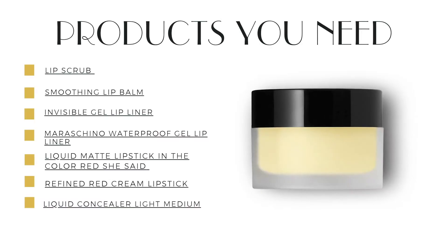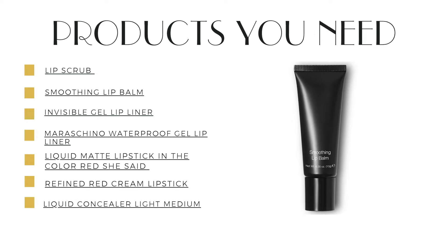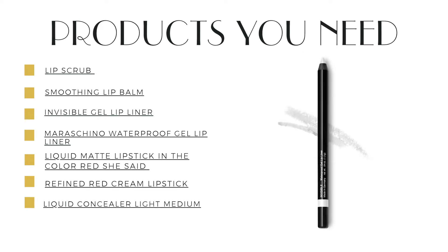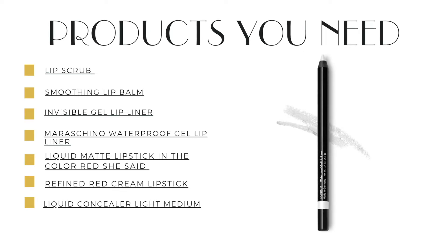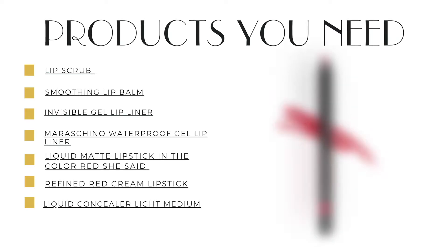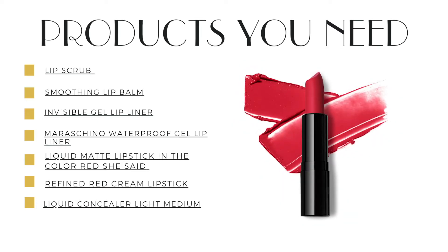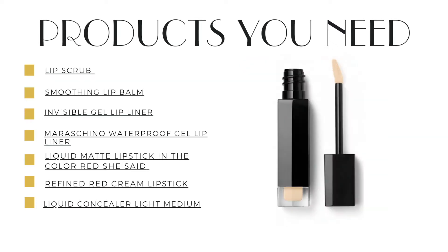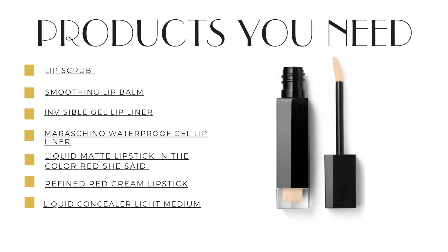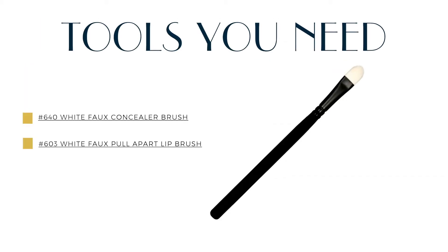First I'm going to use the sugar lip scrub. Next I'll use the soothing lip balm. Then I will use the invisible waterproof gel liner, followed by the Maraschino waterproof gel liner, Red She Said liquid lip, Refined Red cream lipstick, followed by the liquid concealer in light medium. The brushes I'll use are a 640 White Faux concealer brush and the 603 White Faux pull-apart lip brush.